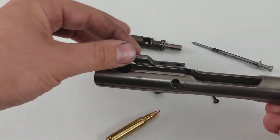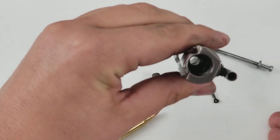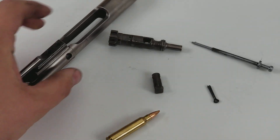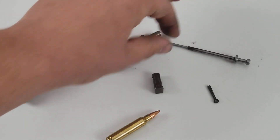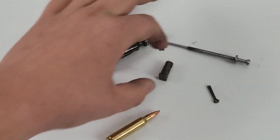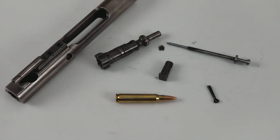So we have the carrier with the gas key — you can clean inside there. The bolt itself is now able to be cleaned, along with the firing pin. All right, well there you go, thanks for watching guys, have a good one.